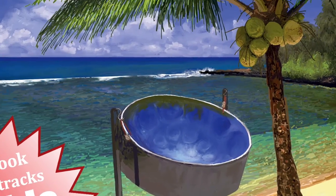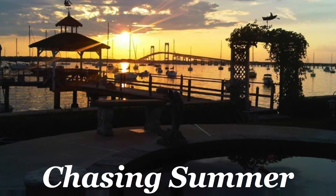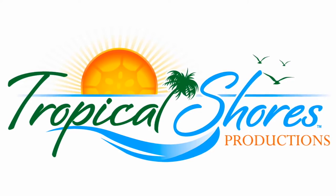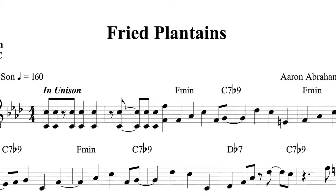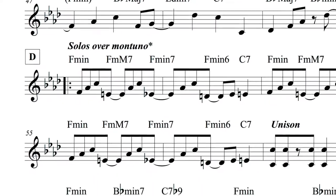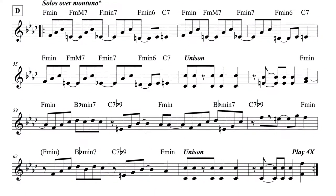Hey, how you doing? My name is Aaron Abrahamson-Cody. I wrote two collections of music — one is called Sea Breeze and one is called Chasing Summer. Both are available through Tropical Shores Productions at TropicalShores.net. I recently got a question about Fried Plantains, which is one of my tunes in Sea Breeze. There is a solo section featuring a Montuno rhythm, and I wanted to teach you that today.